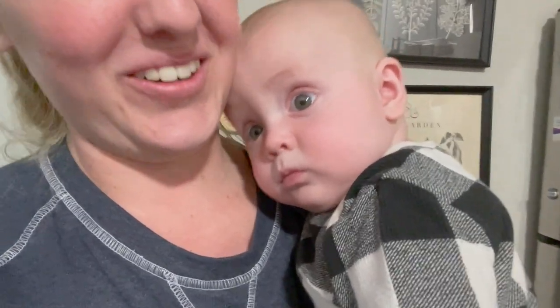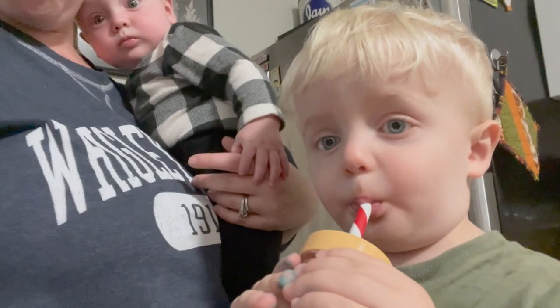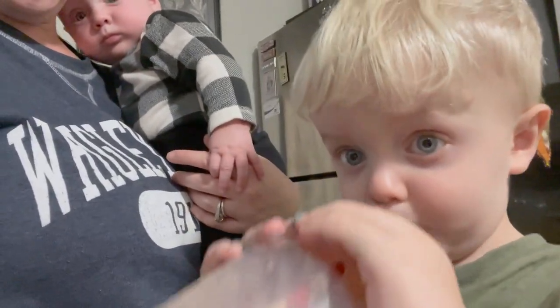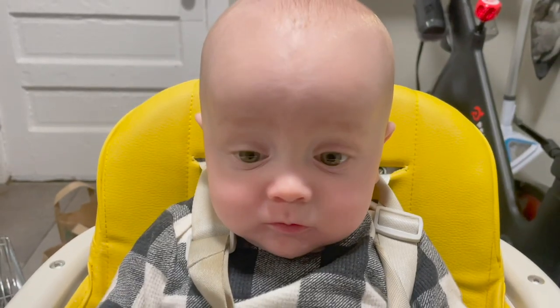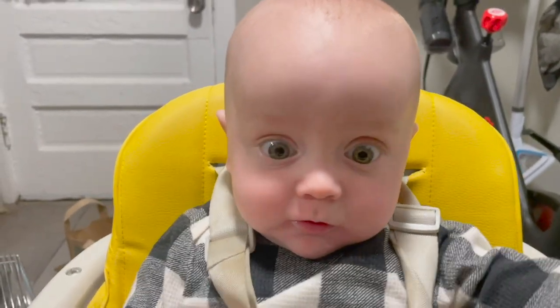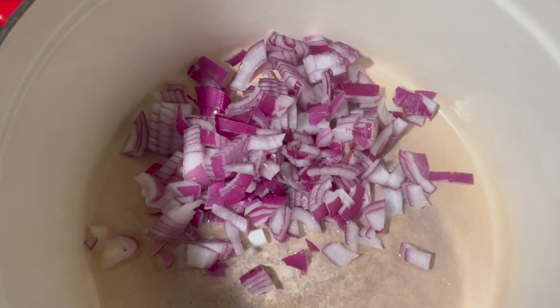Teddy. He's so grabby. He wants everything. We're having lunch at the counter. Teddy's a big kid in the high chair.